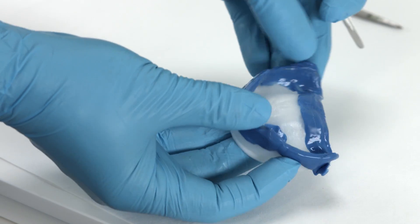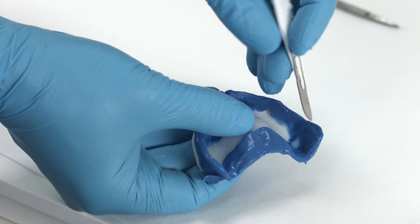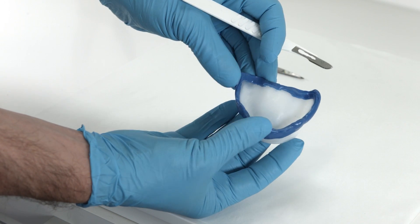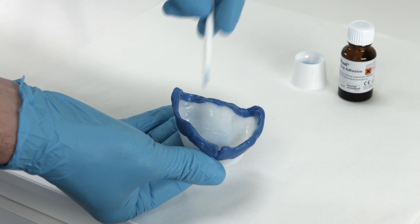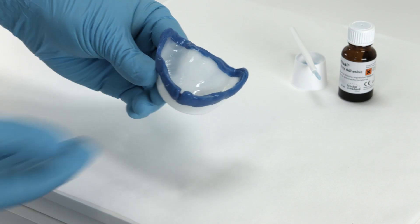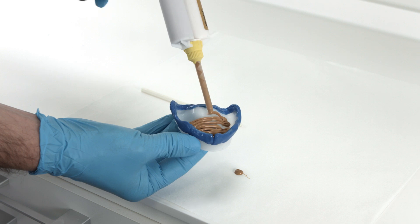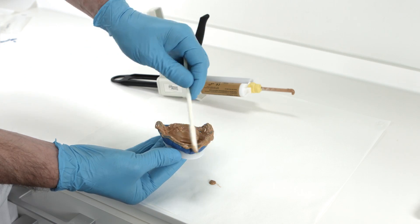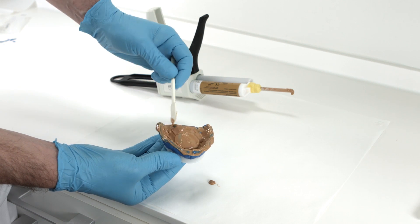Trim the material pressed on the inner surface of the tray back to two millimeters. Excess in the dorsal area should also be removed. Coat the inner surface of the tray with an adhesive varnish and then load it with a low viscosity silicone — for example, Virtual Light Body — for the basic or wash impression.